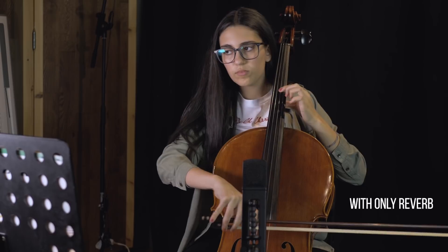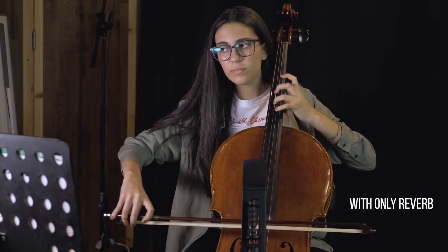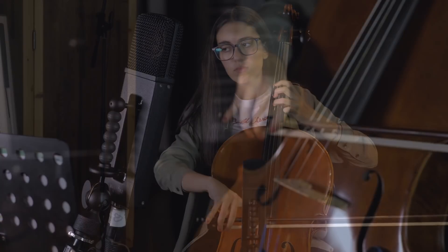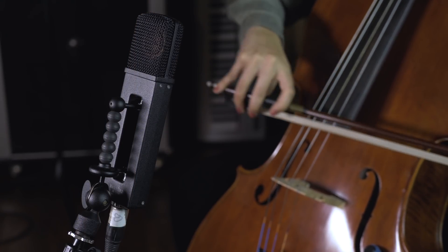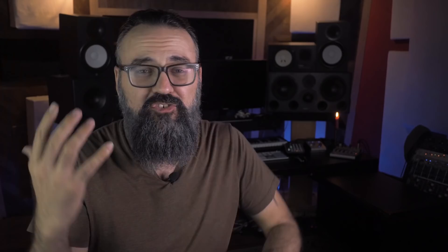Now let's listen to the cello. This sounds very nice on cello — my daughter did a quick recording with me just to test that out and I instantly fell in love with this microphone on cello. It's rich, deep, clear, and transparent at the same time — very well balanced. Honestly, even during the mixing stage, there's not much I'm going to do EQ-wise with this recording. I really love this microphone on cello.